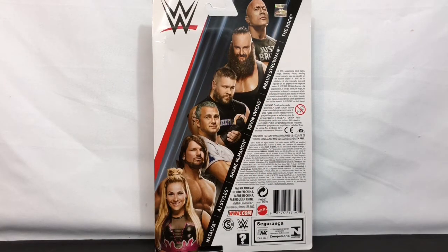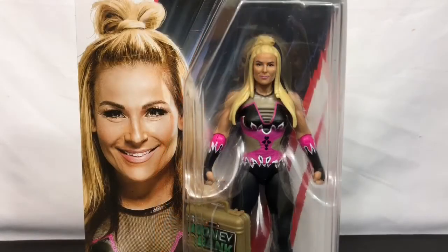While there were some stores starting to get these in just before Christmas, there are a lot of stores just now receiving them after their January resets. When the prototypes were first shown last year, some people questioned whether or not they were complete yet.